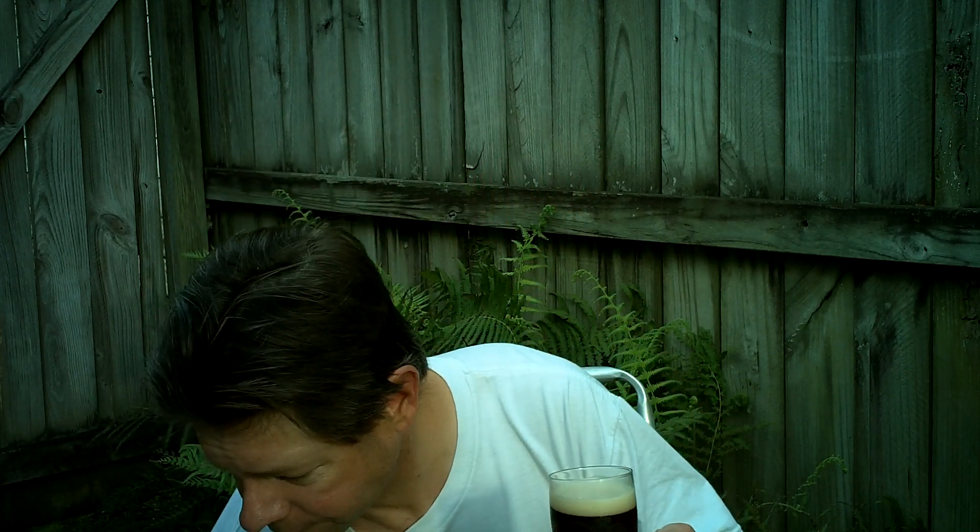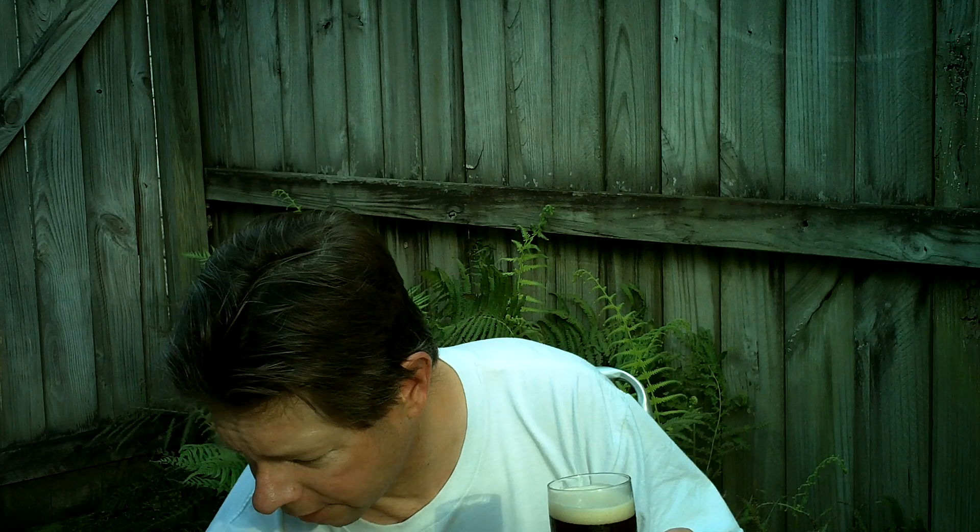I always did like Beck's beer, whether German or American. I like this recipe, and I like the regular Beck's, and I like the Beck's Oktoberfest. So I'm glad I tried it. It is very good. I'm going to take one more sip and give it a score. Yeah, I don't see anything wrong with this beer at all. It's all upside and no downside.